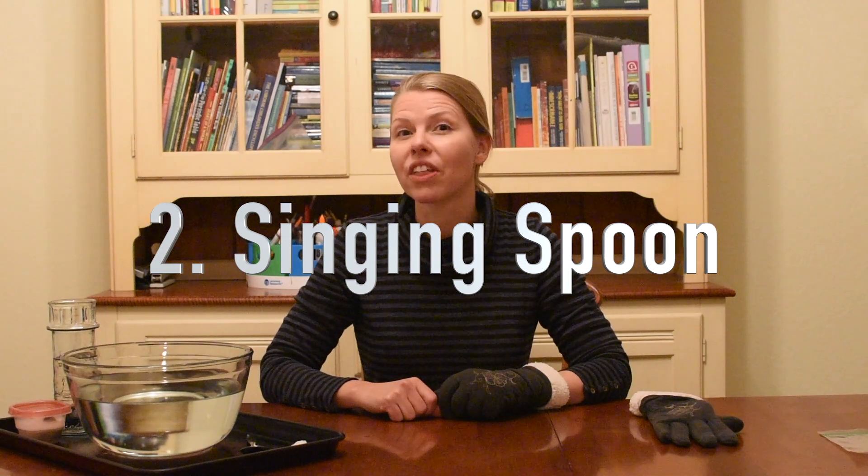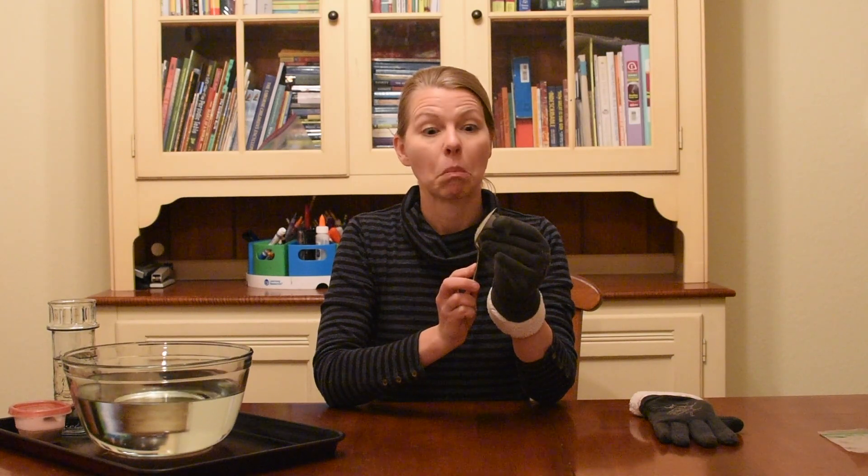Experiment two: the singing spoon, or what my kids like to call the screaming witch. You take a metal spoon, dip it in some warm water, and then using a glove, press the dry ice and the spoon up against each other. What's happening is that the warmth from the spoon is increasing the rate of sublimation, and as those carbon dioxide gas molecules press against the spoon, it creates vibrations that result in the sound.